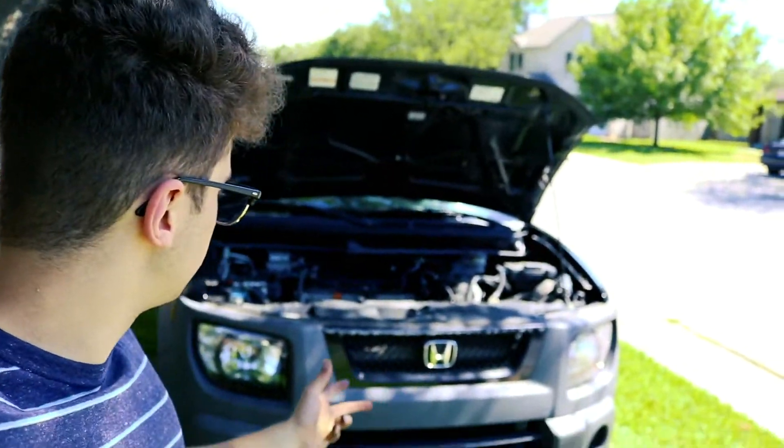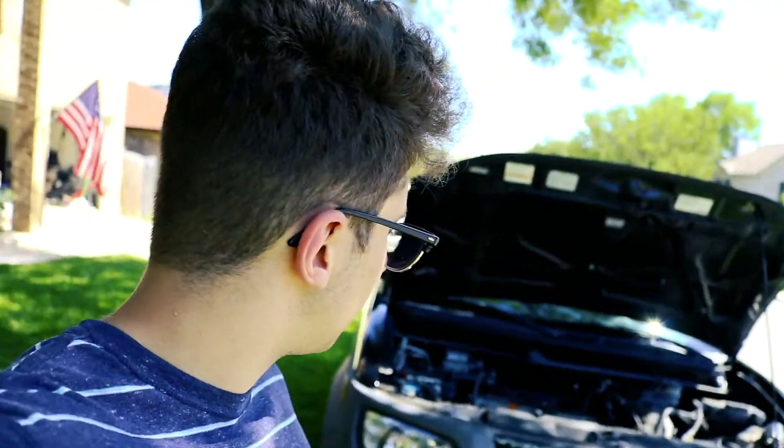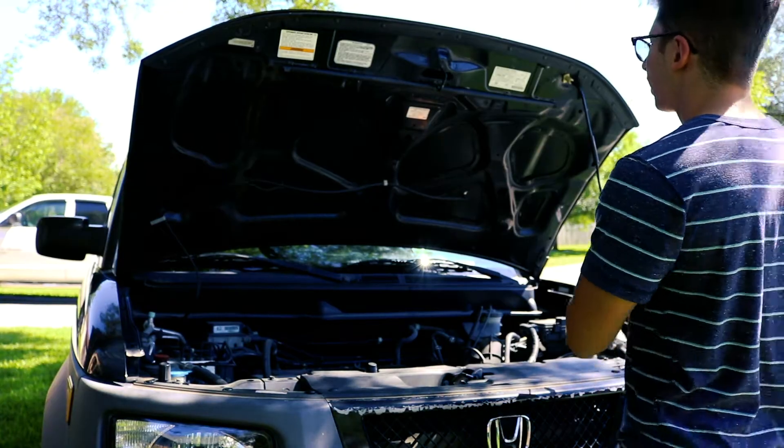Okay guys, I'm finally done putting on the new headlight. I reinstalled everything — it took me a few hours, my hands are really dirty. But I'm really happy that I got to learn how to put new headlights in, so that when I have a car in the future, 10 or 20 years from now, I'll be able to do that myself.